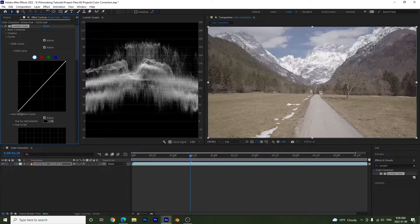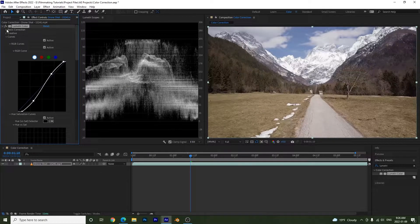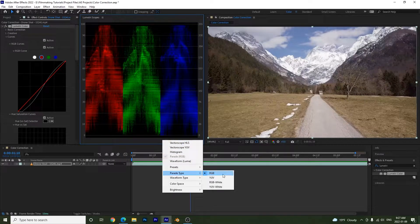I'll set these curves quickly. Now, the other circles — red, green, and blue — represent the RGB channels. To use these effectively, we'll open the RGB Parade. Go to the wrench icon, select RGB Parade, and close the Luma waveform. Make sure the parade type is set to RGB.